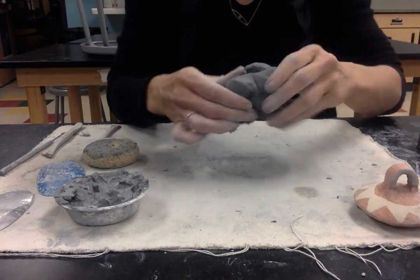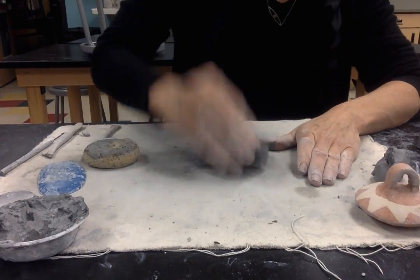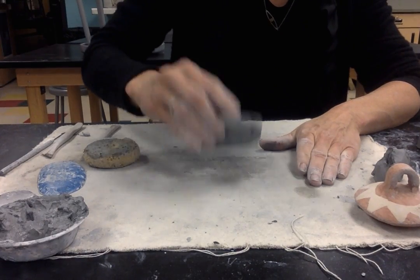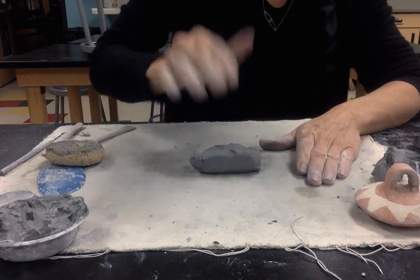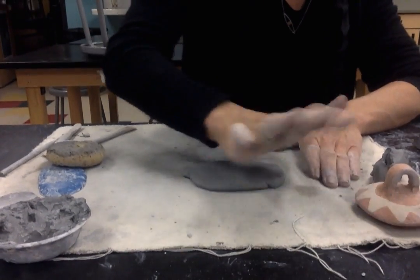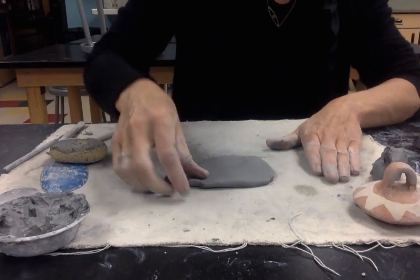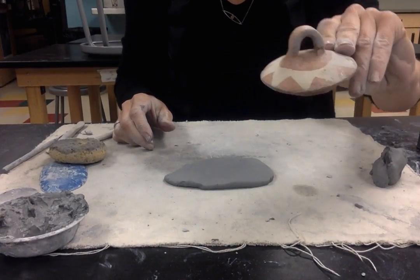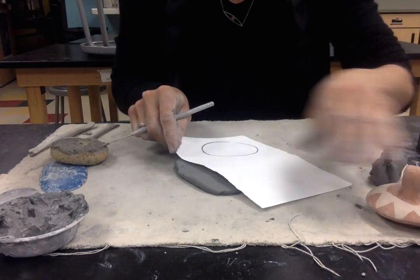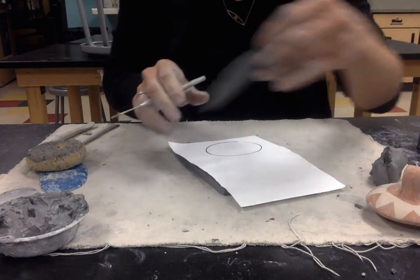I'll get more clay and pound it into more of a rectangle than a circle, moving my hand up and down to make it longer, because I'm going to use it to make the handle and the flange. Here you could use a straight edge or a ruler to cut this to make it a strap handle.